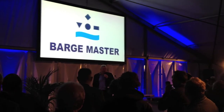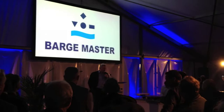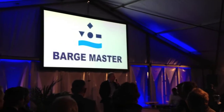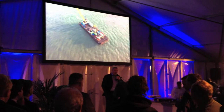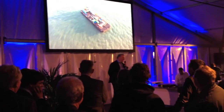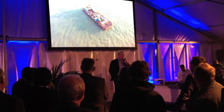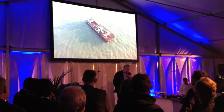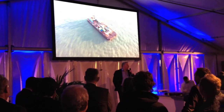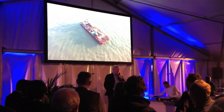Thank you, Martin. Before I go a little bit further about the Barge Master, I want to tell you a short story. I was for 35 years CEO of Mammut. And when I was 55 years old — it was in 2005 — I thought I don't want to work anymore, and I stopped working. I worked from my 20s till 55, and then I took over the responsibility to my younger family members, and I went away.